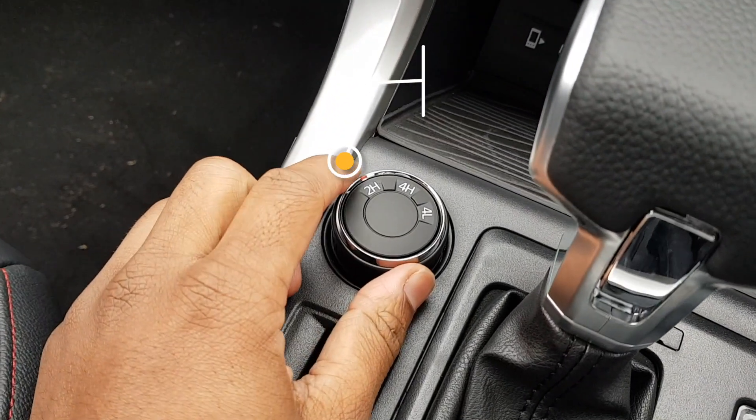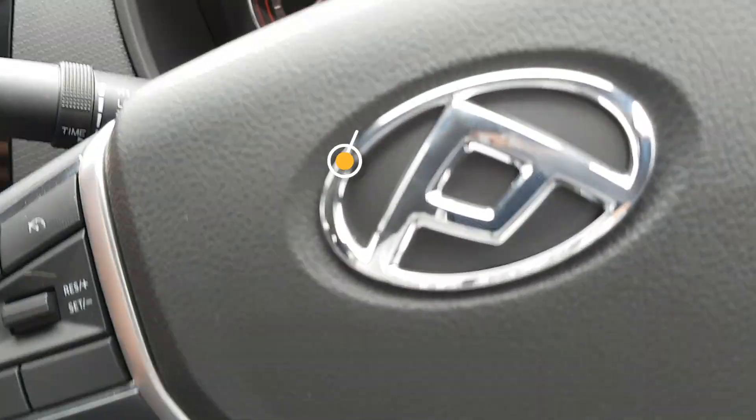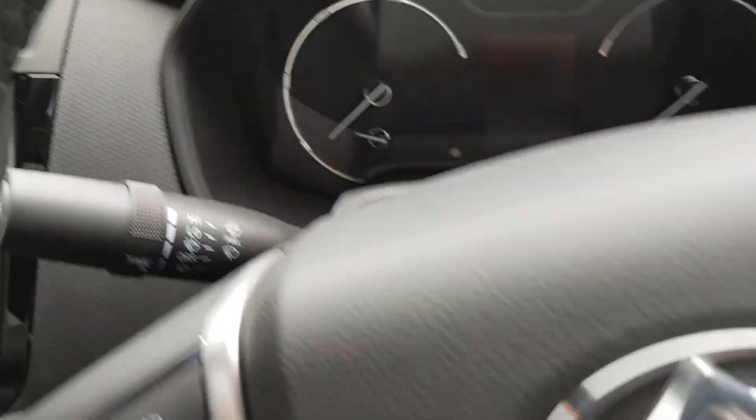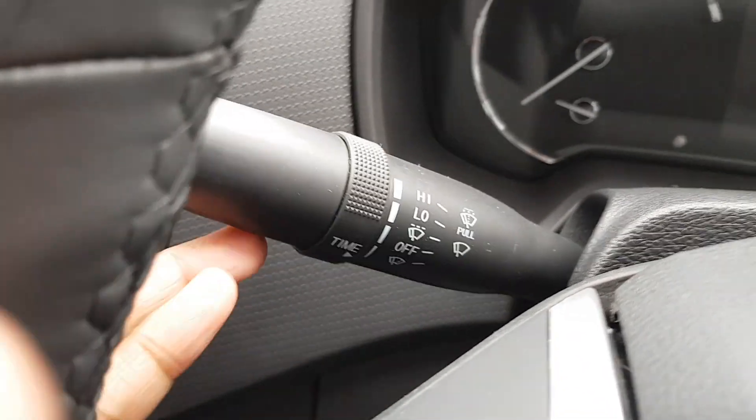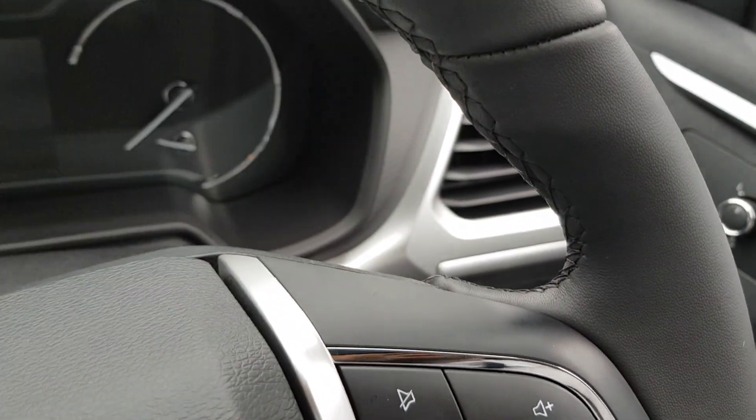This one is also a four-wheel drive model. So you've got two-wheel drive, four-wheel drive, and four-wheel drive lock — really cool. You've got your wiper controls to the left and your headlight and indicator controls to the right.